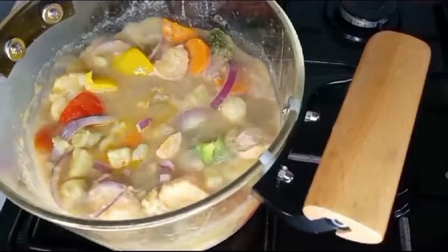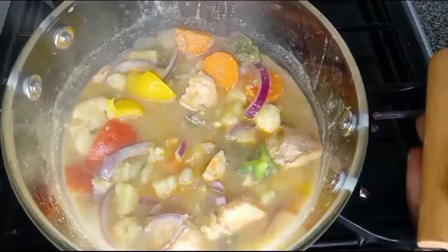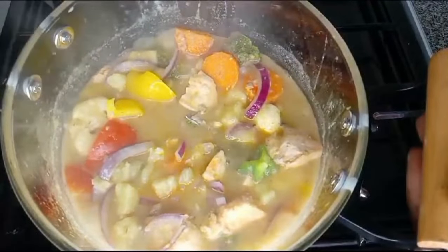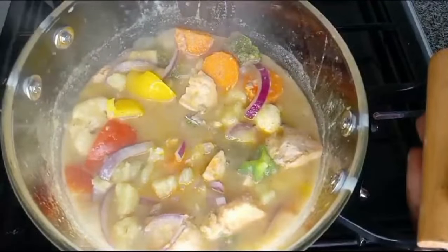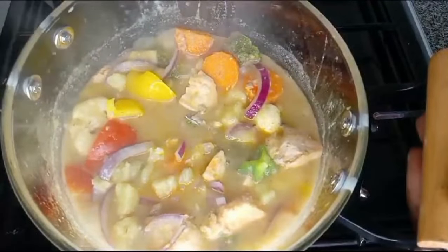Time to add all the veggies. I'll turn it. I'll cover it up to cook. Vegetable soup is done! Here is the vegetable soup. Thank you so much for watching — I'll see you in another video. Bye bye.